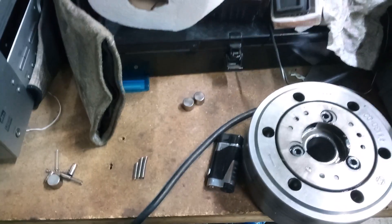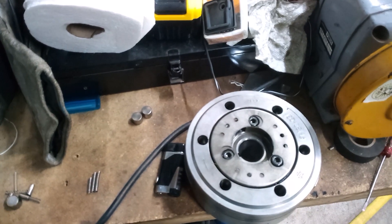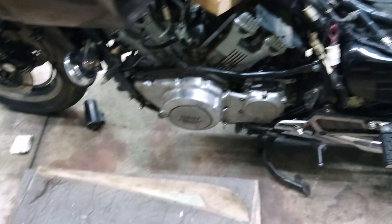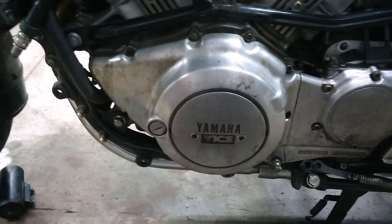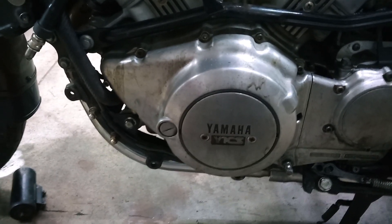I want to put that back together and see if I can actually get this thing to turn over correctly. I got the starter clutch back on with the new springs and tightened up those bolts with red Loctite on there to lock them in. Since then it grabs and it'll turn the motor over.